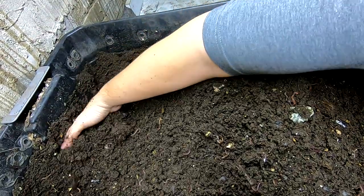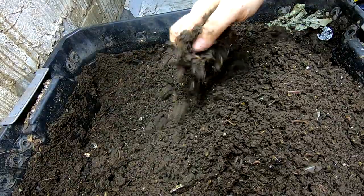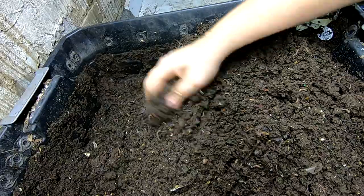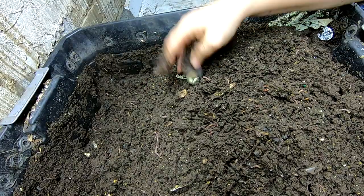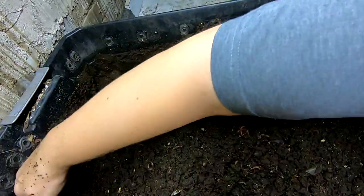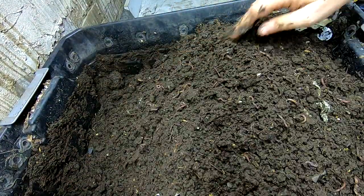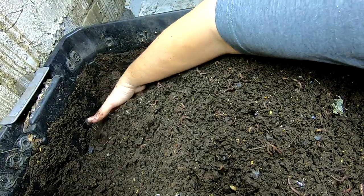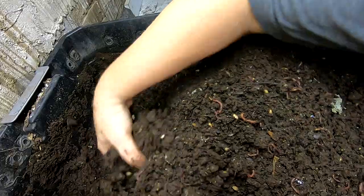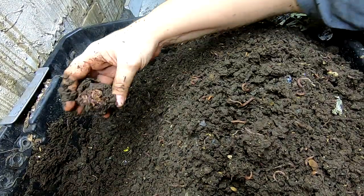There's a good population of worms in here, and I really do think that this is ready to start finishing up. I'll have to look back and see when I started this one — I don't think it was awfully long ago, maybe four or five months.